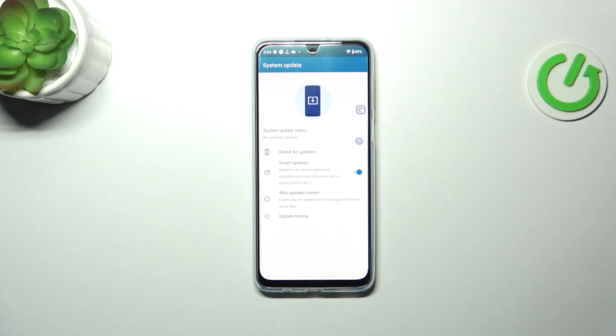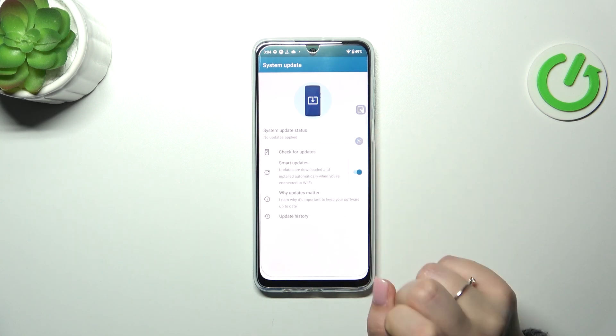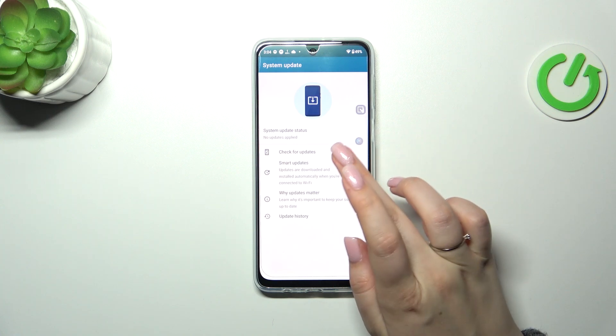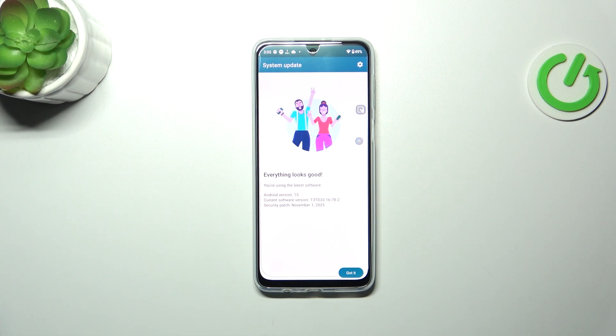So let's tap on it and tap on check updates. Before we tap on it, make sure that you've got an internet connection, for example Wi-Fi or mobile data, so your device will have a chance to actually check for the updates.